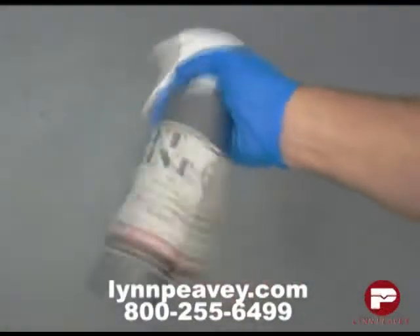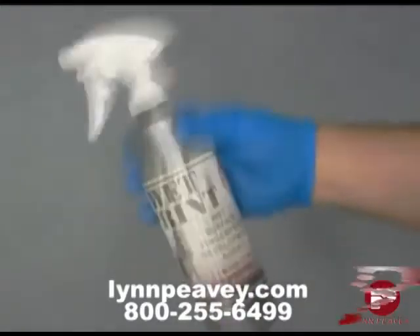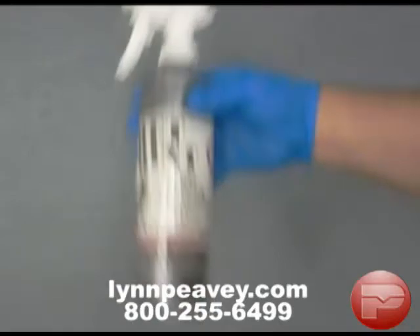With the spray nozzle in the off position, shake the Wet Print reagent vigorously before and during the application, because the small particles contained in the solution settle quickly to the bottom.